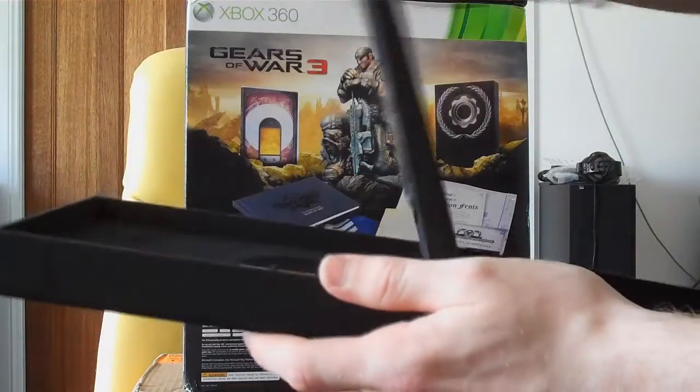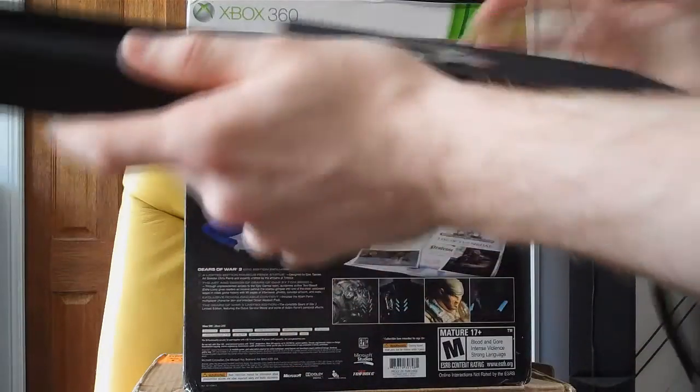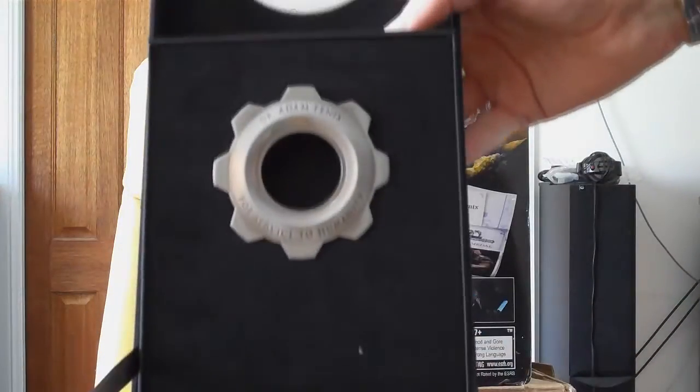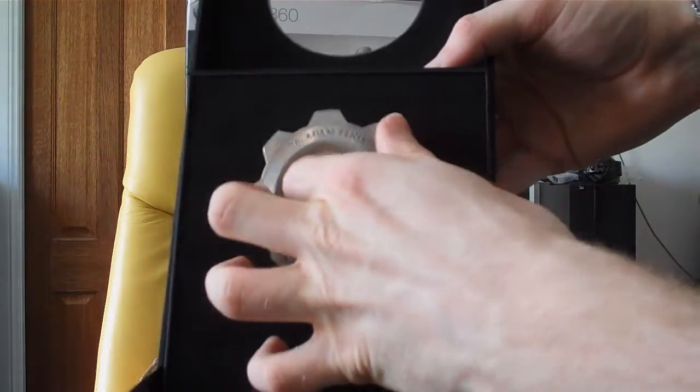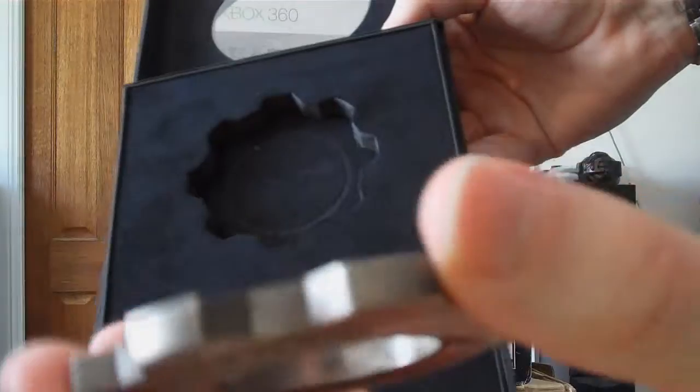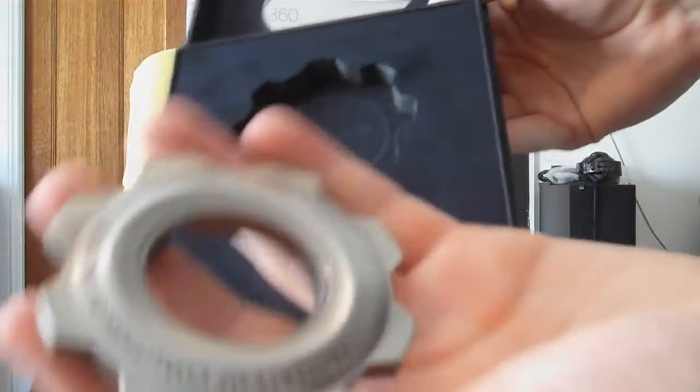In the hidden compartment we've got our Dr. Adam Fenix COG tag. Oh, it's pretty heavy — nice. Yep, full metal.